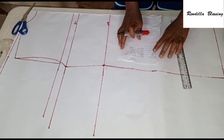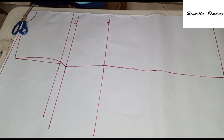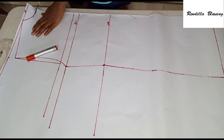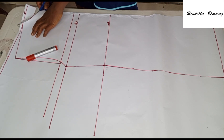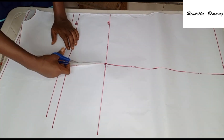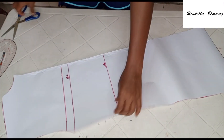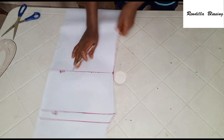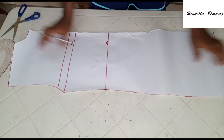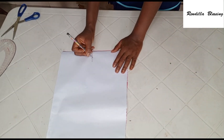This is all for the back pattern — so easy, so simple. I'll be cutting this out. Like I said earlier, I'll be using this back pattern to draft the front — it will serve as a template. So I'll go ahead and cut this out. This is the back pattern, and I'll be making use of it as a template to cut out the front pattern.